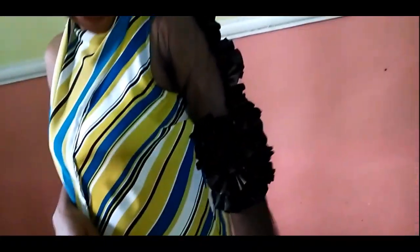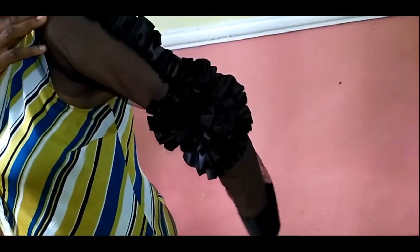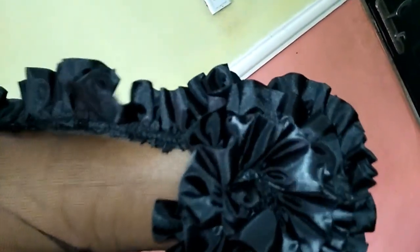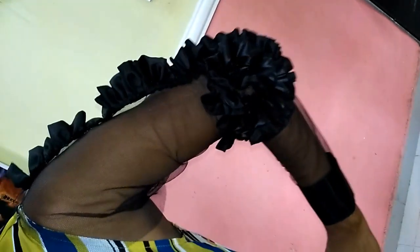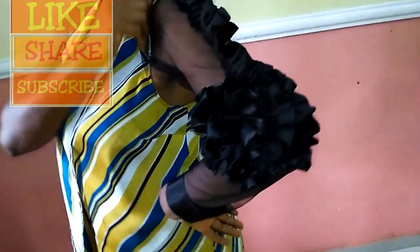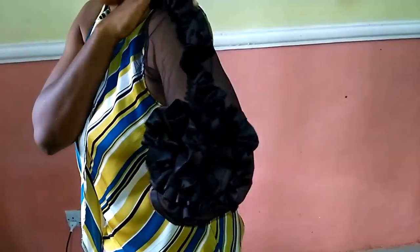Hey guys, you can see I finished making my sleeve — it looks so beautiful! You can testify to that, it looks so pretty. Give it a try! You can use this on an ankara, on a chiffon, on a captain fabric — whatever you choose. Just change your style a bit. If you find this video helpful, please do not hesitate to like it and let me know you appreciate it. Thank you so much guys, thank you for watching — see you in my next video, bye!